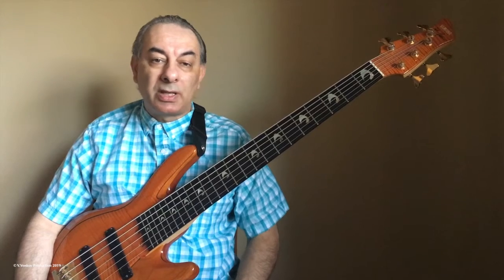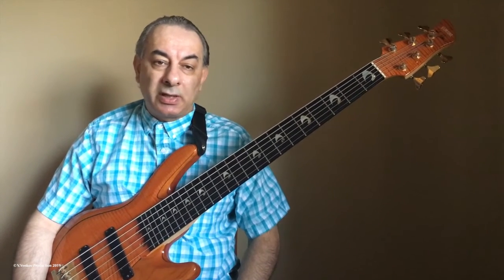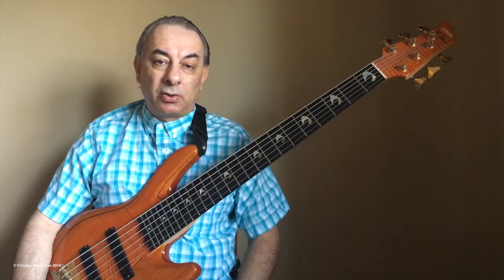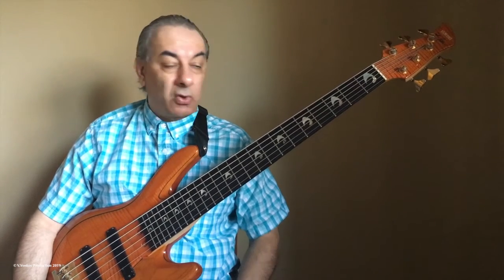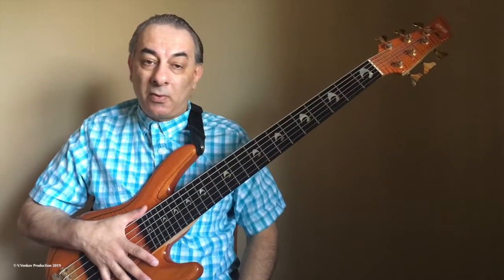Today I want to talk about the issue that is very, very important: muting the strings. This is very important because when you play a bass line we have unwanted tones and they disturb us. I do muting the strings in two ways.